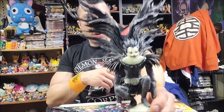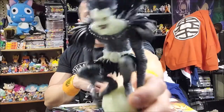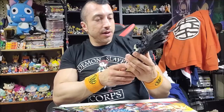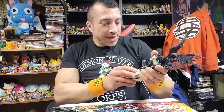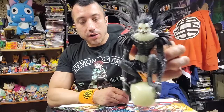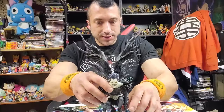My first actual Death Note collectible, and it's nice but it looks a little kind of not like him because of the glow-in-the-dark texture. But I mean it looks dead on other than that — I see what they were going for with the glow-in-the-darkness, which we're about to test.